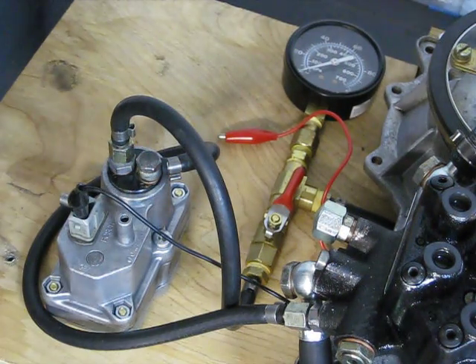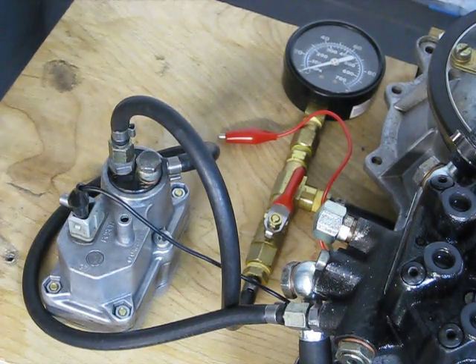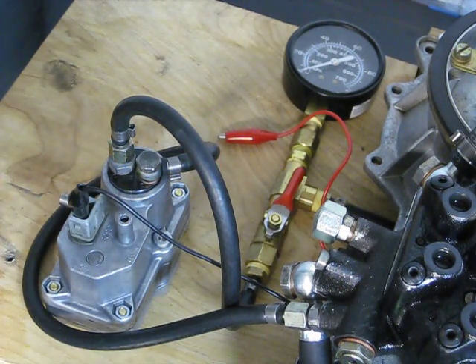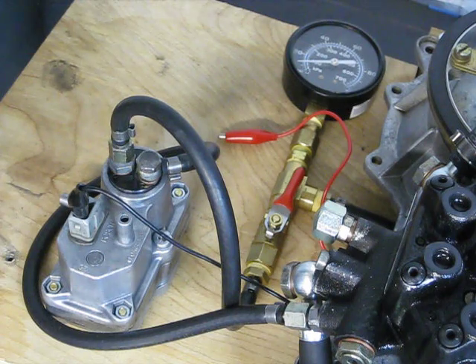This is Jim at 928 Classics. We're doing a warm-up regulator test for cold pressure and warm pressure using this fuel distributor warm-up regulator test rig. We're going to start by pumping it up. The warm-up regulator is set with the pin flush to the top, so we should achieve about 40 PSI.